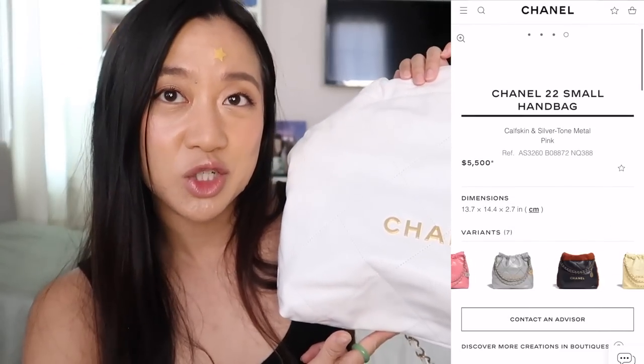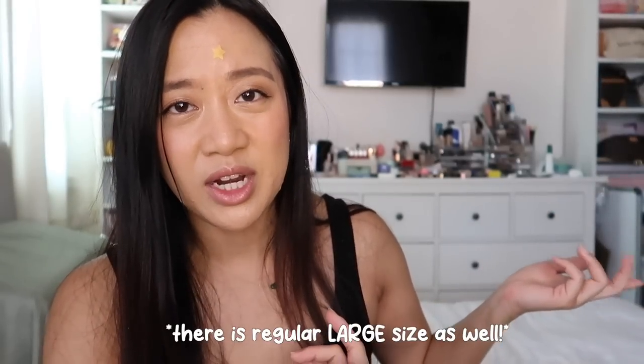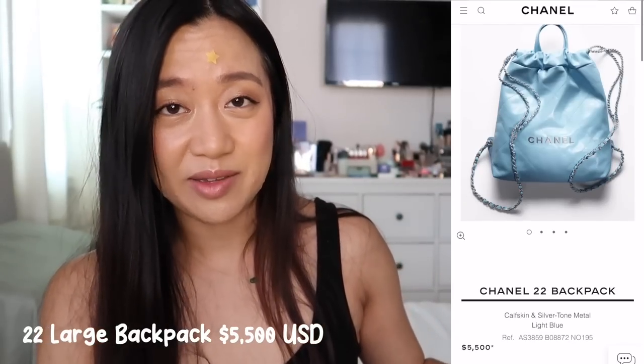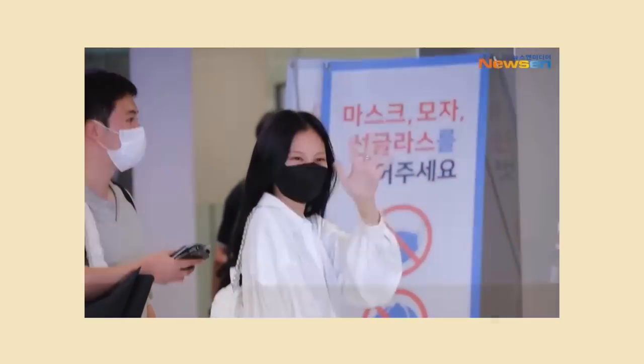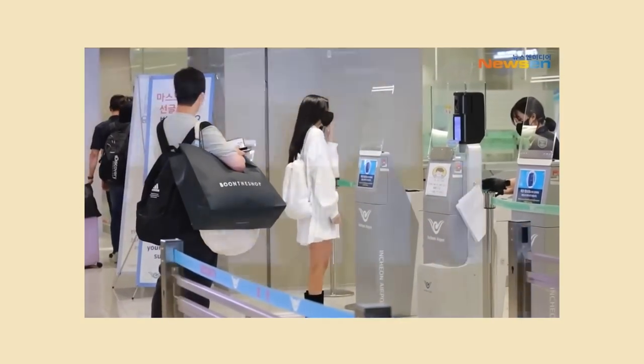The small size, which is the one I have, is $5,500. Unfortunately, it used to be around $5,100 and got a $400 price increase in the springtime — about two months before I purchased it. The regular size is $6,400, and the backpack is the same price as the small. I feel like the small size is currently the most popular, and the mini is the second most popular. I considered the backpack after seeing Jenny have it in white, but since I have so many backpacks, I decided against it.